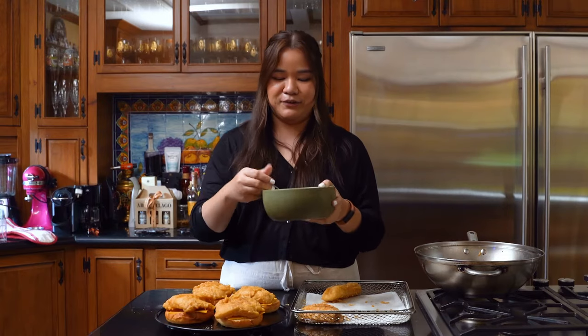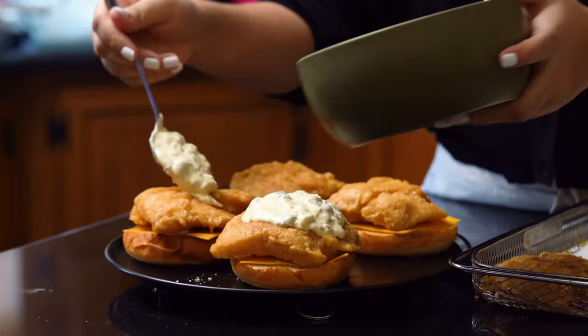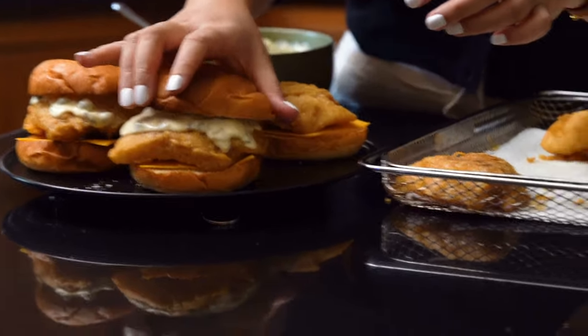You're just going to load these up with the tartar sauce. These are obviously best enjoyed hot. You can put as much or as little sauce as you like. Yes, look at that sandwich!